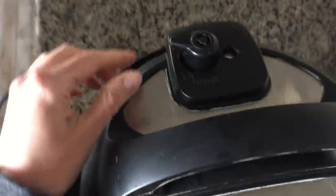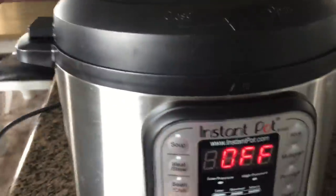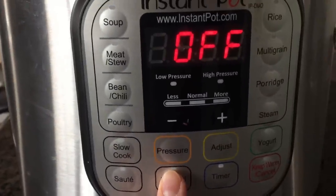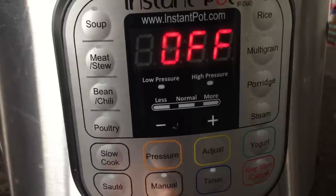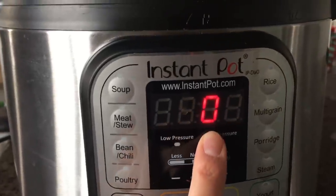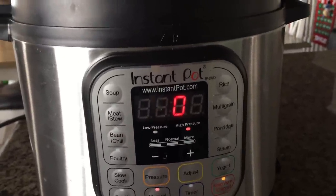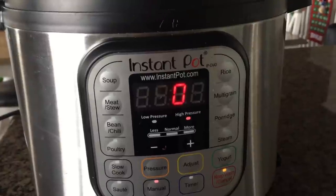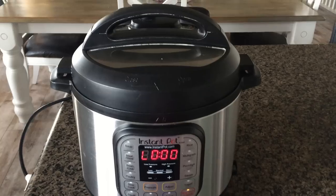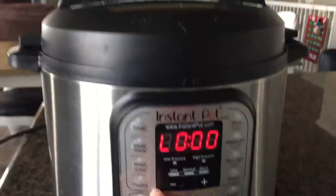Cover the pot and make sure the valve is set to sealing and not to venting. Then press the Manual button — some models use a Pressure Cook button, but this one uses Manual. Go ahead and set it down to zero minutes. That means the pot is going to build pressure, and once it reaches pressure, it's going to be done cooking and your broccoli will be steamed.